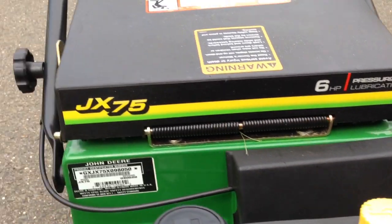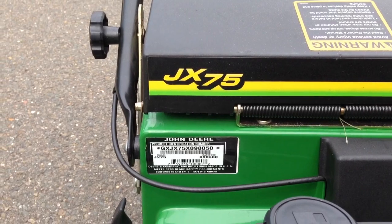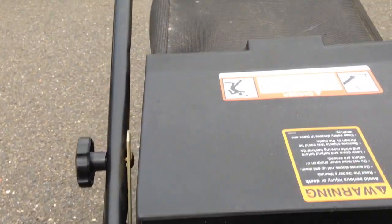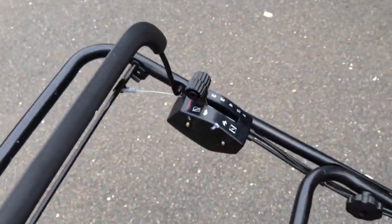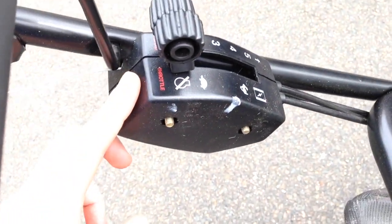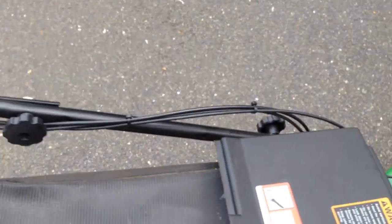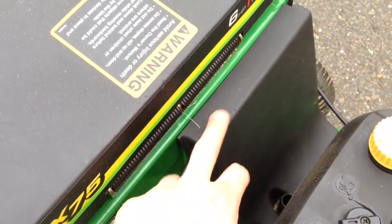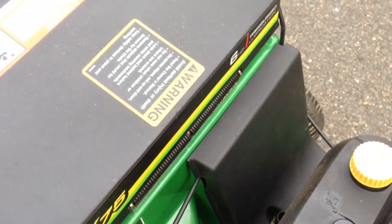They also have a JE75, and all that does is basically have the same exact features, except it adds an electric start, which goes right here. You can see a key that would be in the back, and the battery would be in here behind this, where the transmission is.